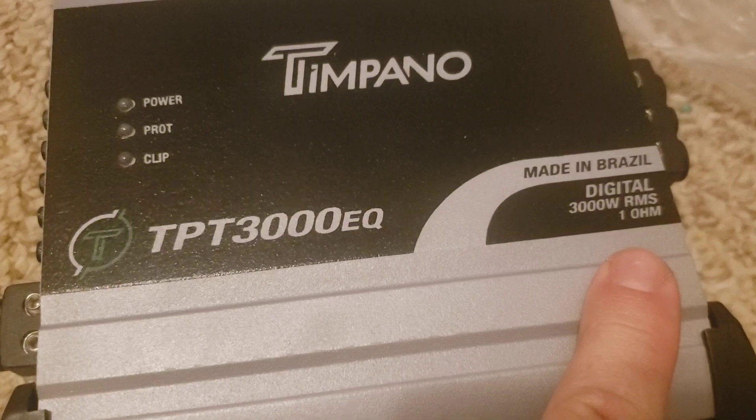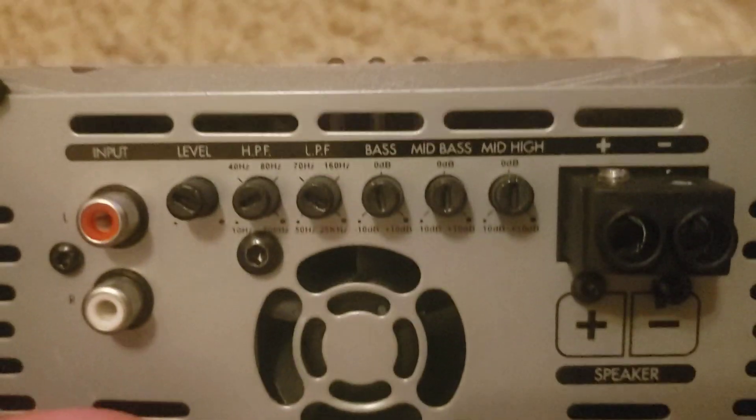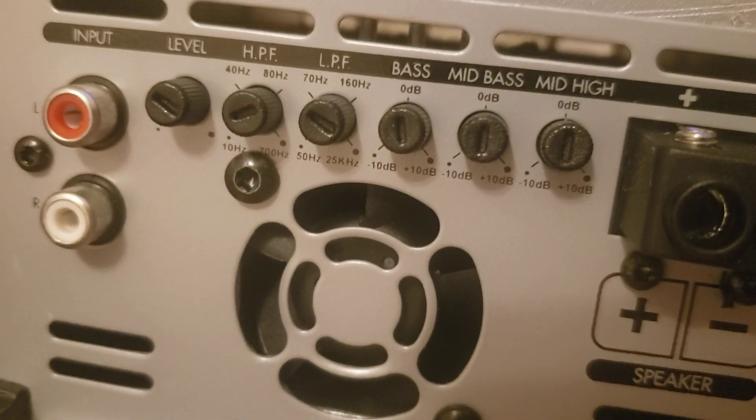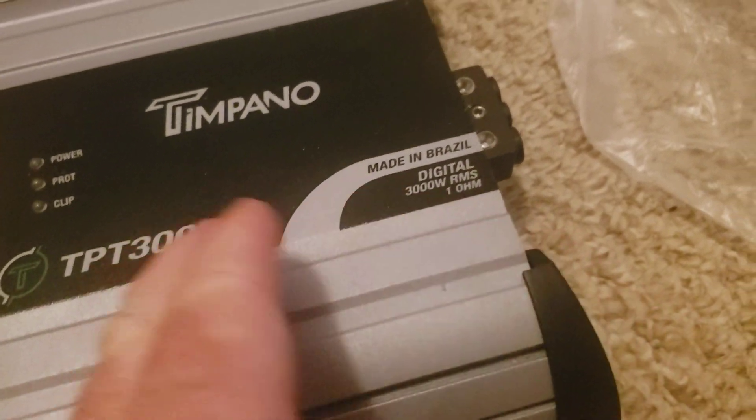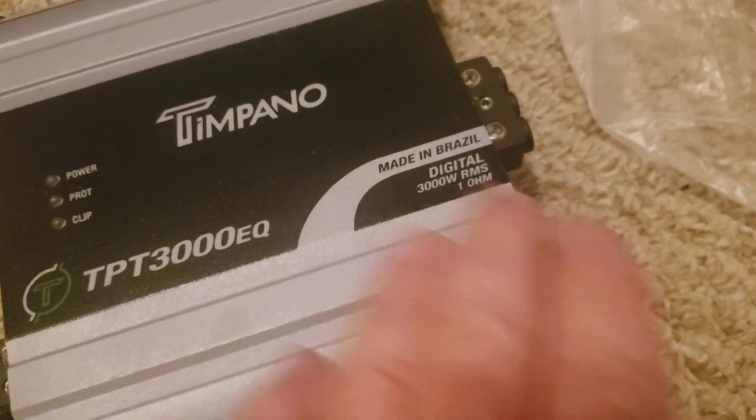Don't run these below one ohm and stuff like that. If you do what the instructions say with this amplifier, it'll last a long time. There's another fan — believe these are push-pull. If he would have read the directions and not thrown it on that dyno, he wouldn't have burned it up. Put it in the vehicle on some subs — it would have been fine. Put it on mids and highs — would have been fine. It's not made for a dyno; it's made for music.